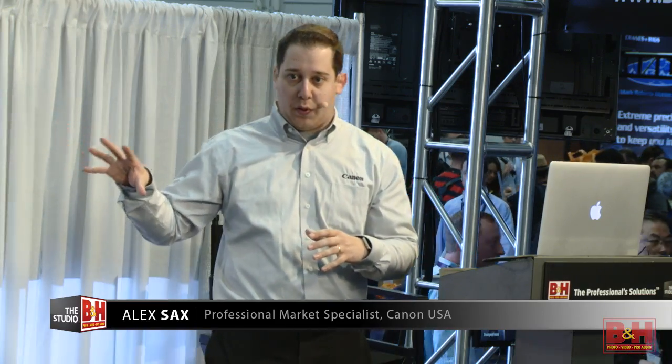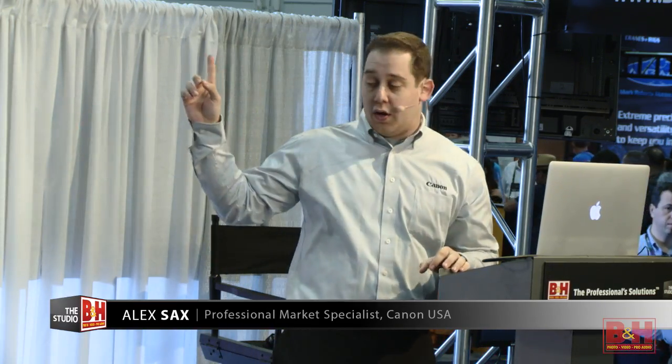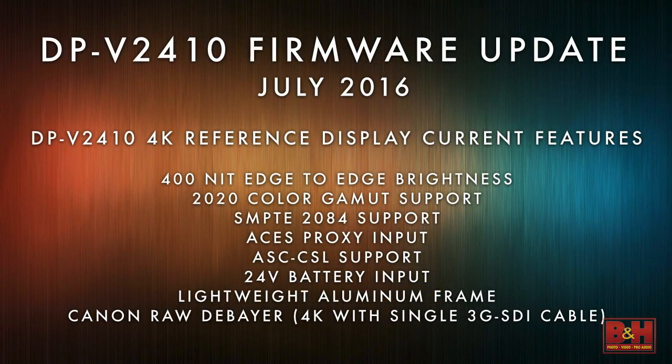It's also targeted at color grading suites, but because it's lighter and has a handle with field-capable power, it works on set as well. The real secret is it can take Canon's 4K RAW and de-Bayer it inside the display — similar to what Odyssey or Atomos is doing right now. You're able to see with one 3G SDI cable a live 4K signal.